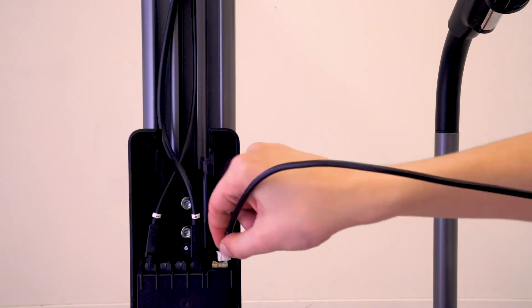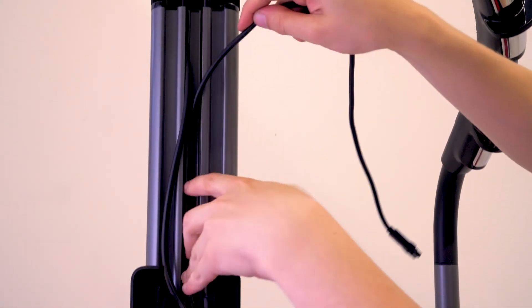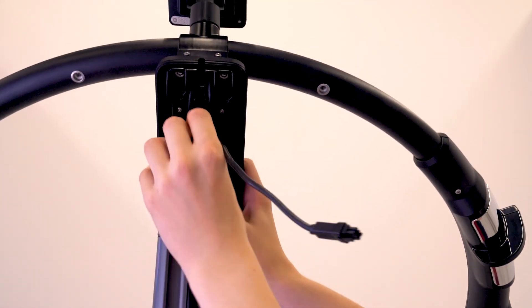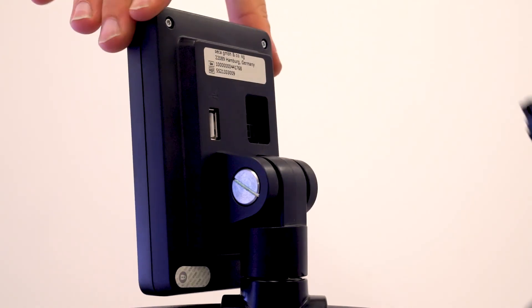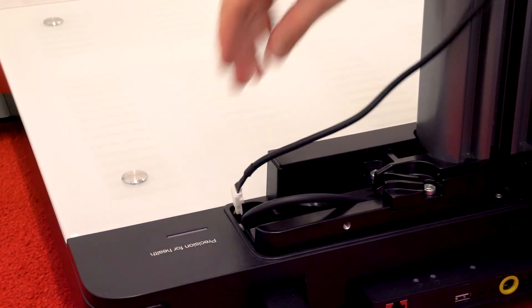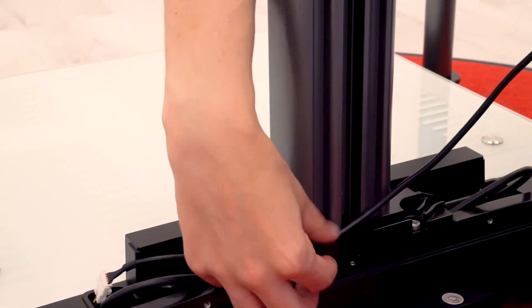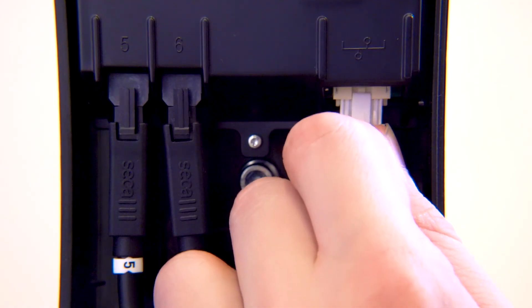Connect the longer connection cable to the Sika device bus socket in the top right of the BIA box. Guide the cable through the cable duct of the column and the cutout of the handrail connector, then connect it into a socket at the back of the display. Connect the short connection cable into the remaining socket on the scale, then connect the other end to the Sika device bus at the bottom right-hand socket of the BIA box.